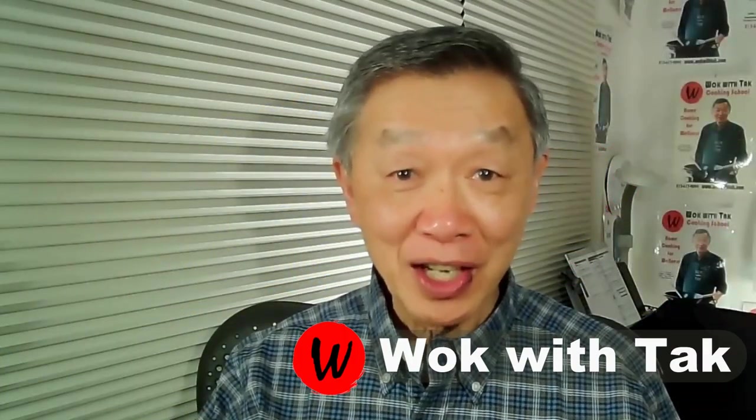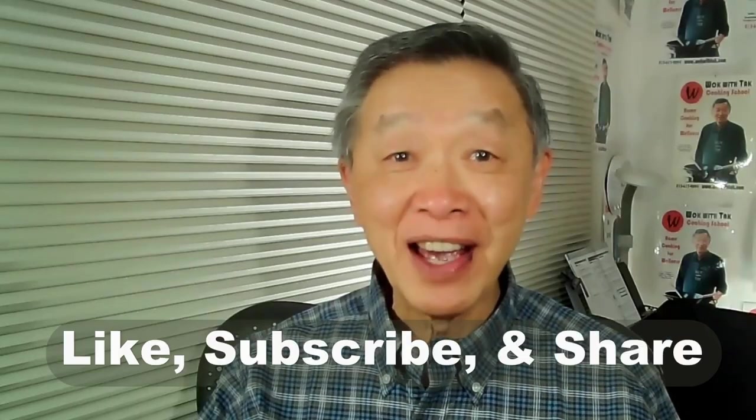Hello, this is Tak Chung from Wok with Tak, welcome to my YouTube channel. If you enjoy this video, please like, subscribe, and share. Recently I started one-on-one instruction on my fast cooking system.